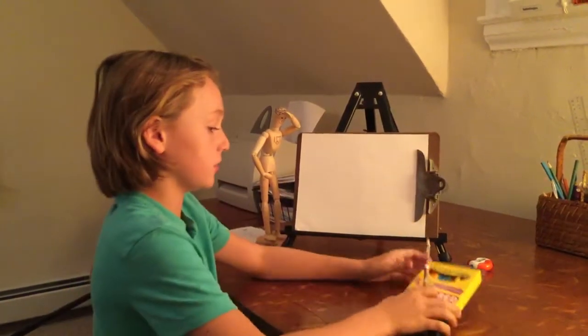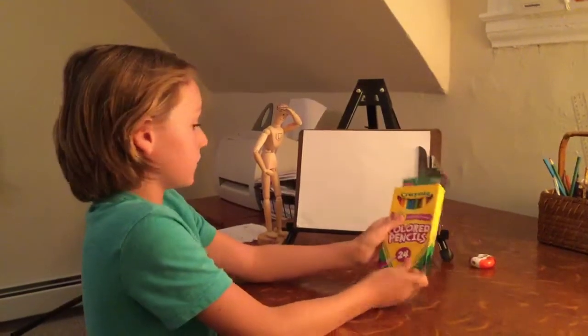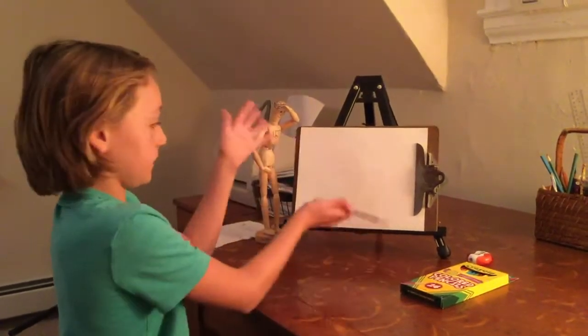First you need your materials: some colored pencils, a pencil — and I'm always going to use this pencil from every episode — and a blank piece of paper.